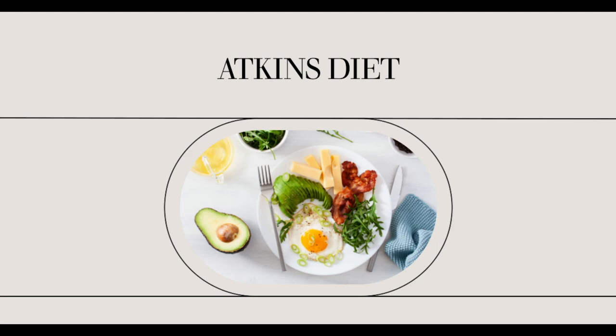All you need to prepare for this Atkins diet induction recipe are 3 feet of sausage casings, 1 quarter to 1 teaspoon sage, 1 quarter to 1 half teaspoon of marjoram, thyme and coriander, 1 teaspoon of salt, 1 eighth teaspoon of pepper, 1 pound of ground pork, and 1 to 3 tablespoons of water.